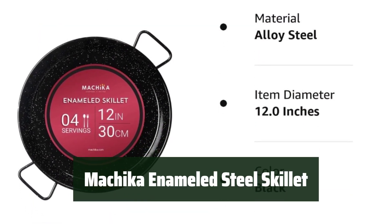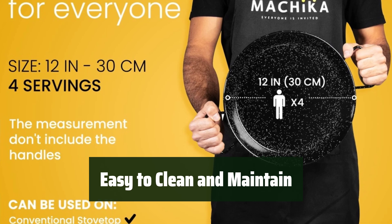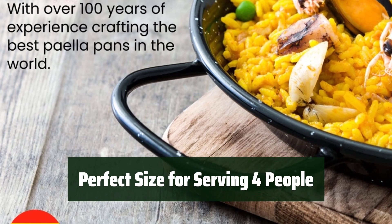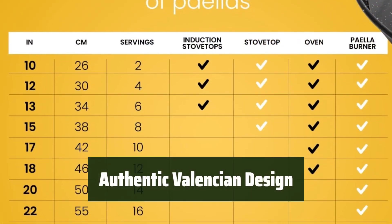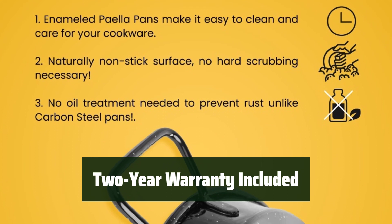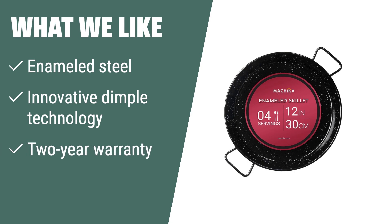Number 4. This skillet is built to last and you can trust it to deliver delicious meals every time. Keep your skillet looking like new with easy cleaning and maintenance. Cook up a delicious paella for 4 with this perfectly sized skillet. Experience the true flavors of Spain with this authentic Valencian paella pan. Rest easy knowing your purchase is protected with a 2-year warranty. What we like: If you appreciate innovation and quality, the Mochica enameled steel skillet is the ideal paella pan for you. Made with top-grade enameled steel and innovative dimple technology, this pan ensures even heat distribution and easy maintenance. With a 2-year warranty, you can trust in the durability and performance of this pan for years to come.